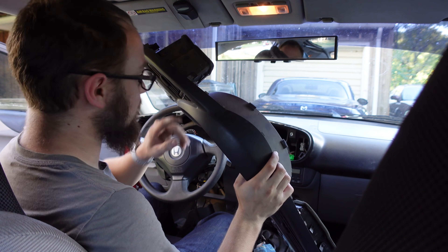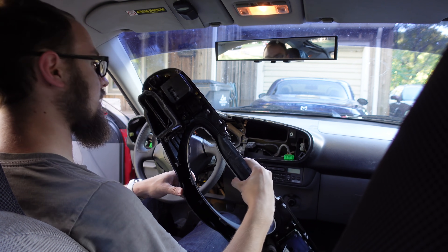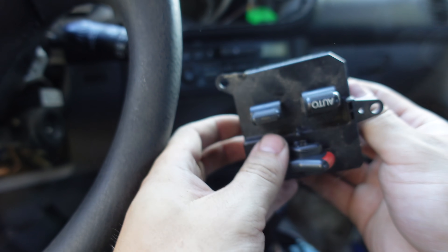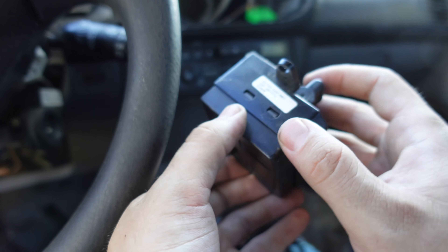I did crack it just a little bit. But now we have access to the back, and here you can see the window switch module - and there it is. So here is our window switch. It goes up, but the down isn't working. So we need to get into here.